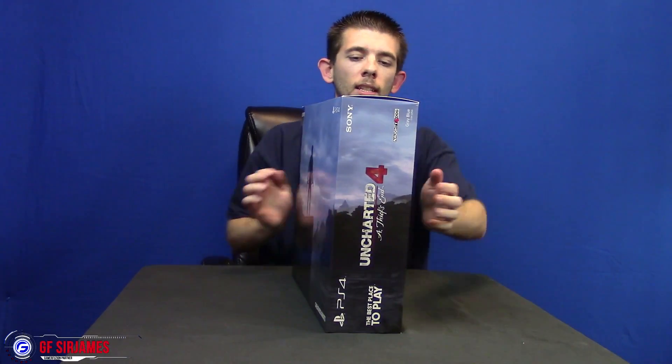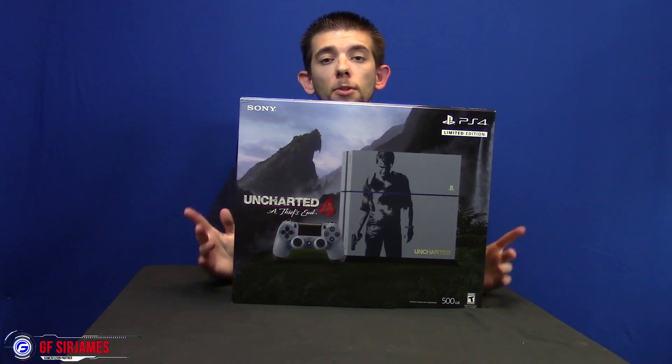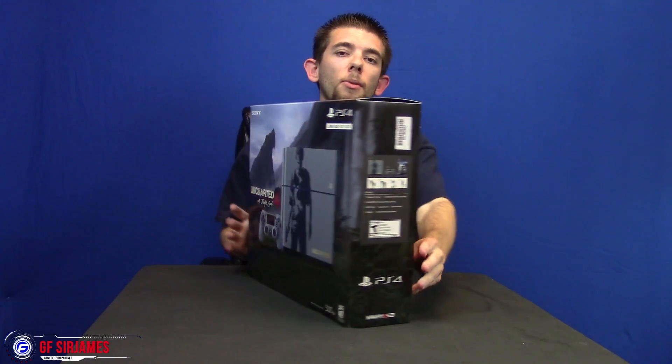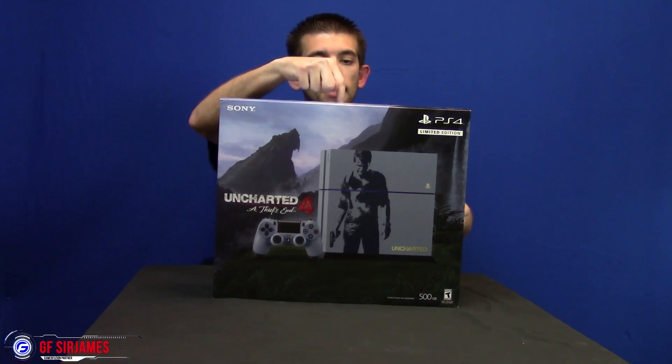Here is the back of the box. Do keep in mind that this is a limited edition and it is a 500 gigabyte system. I do have a two terabyte hard drive so I could just upgrade this no problem. On one side you have the game's title, and on the other side it lists everything included in the box.